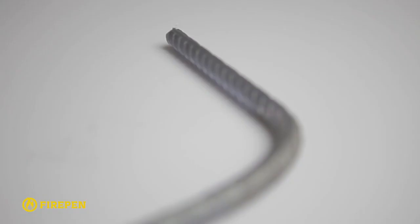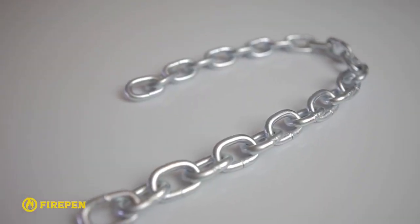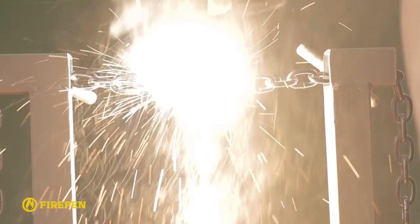Steel rod 14mm in diameter can be cut with one fire pen. A fire pen cuts non-ferrous and ferrous metals. For that, all you need to do is slowly guide the melting metal without any lining under the cutting place to avoid any obstructions for running melted metal.